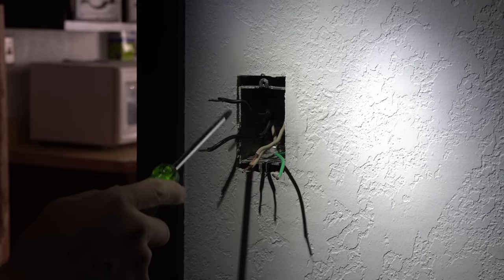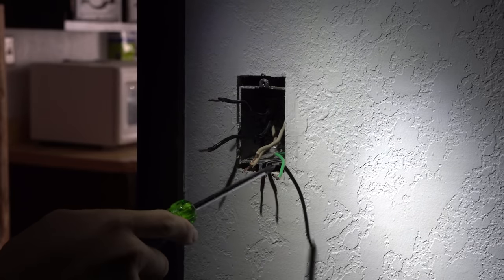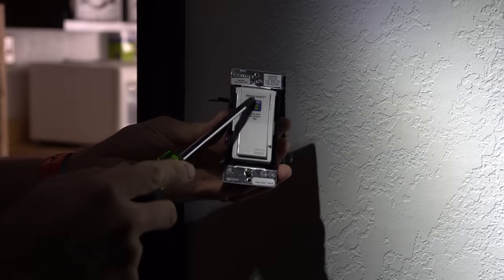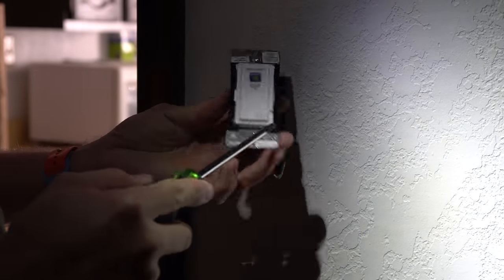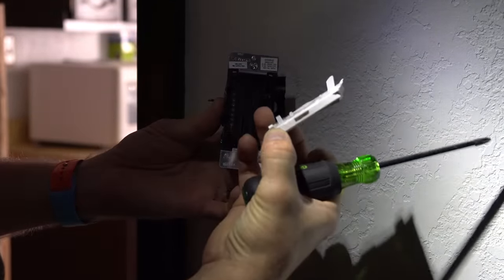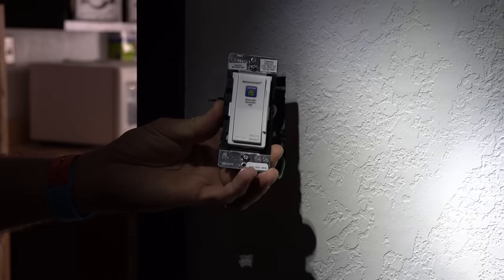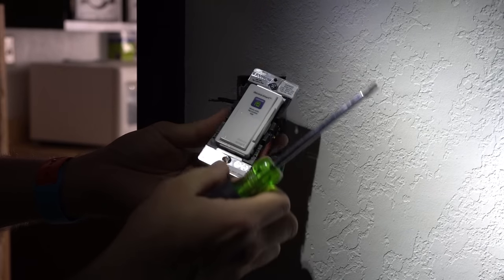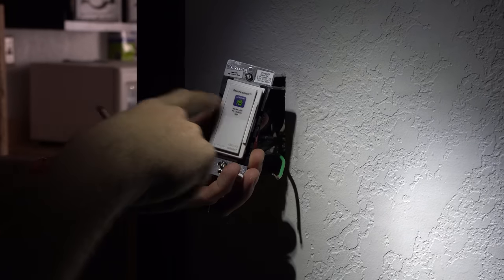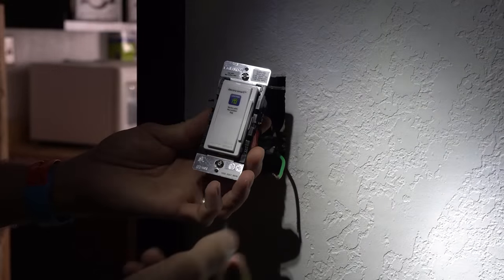What I did is I straightened out the neutral wires here so they're good and straight now. I have my switch here. Now if you need to remove the cover, there's a spot on both sides — you just pinch those bottom pieces in, and that's how you change the covers. We want to make sure it's in correctly — you should be able to read 'Leviton' at the top. The stickers on the front tell you which way's up essentially.